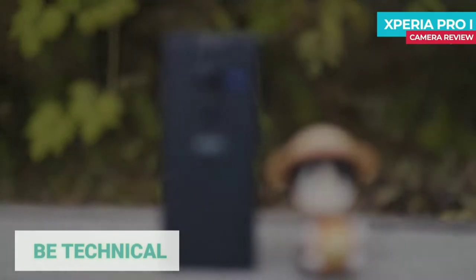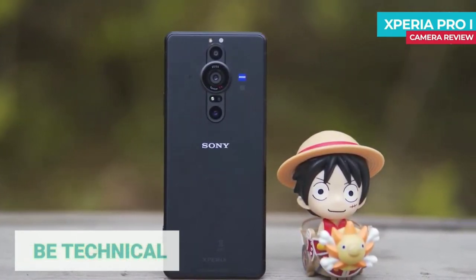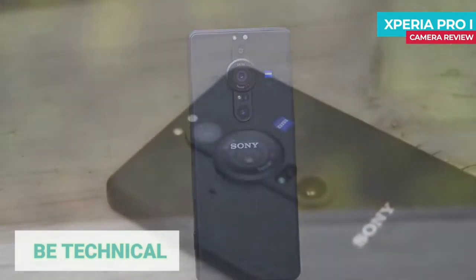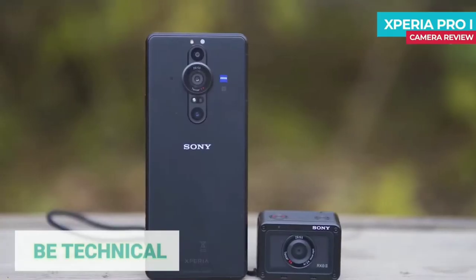Let's see the design and build quality. The design features classic Sony fonts, tall and rectangular form factor. The color variant is black, but the camera setup is different — a unique looking symmetrical camera setup.